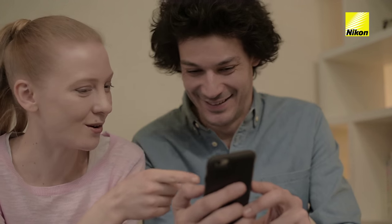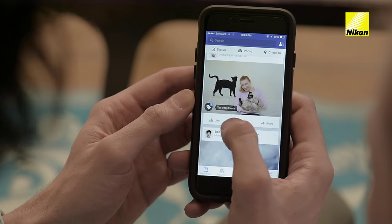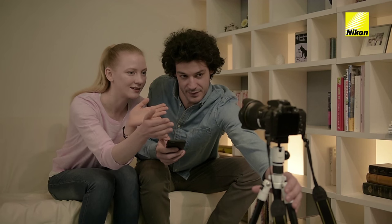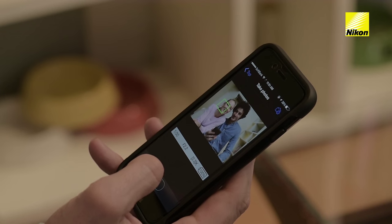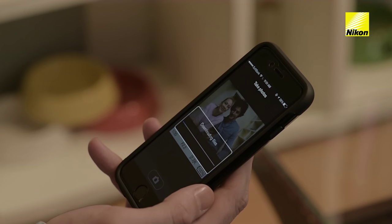The pictures can then immediately be posted to Facebook or Twitter. The wireless mobile utility also lets you frame group portraits and release the shutter remotely from the phone.